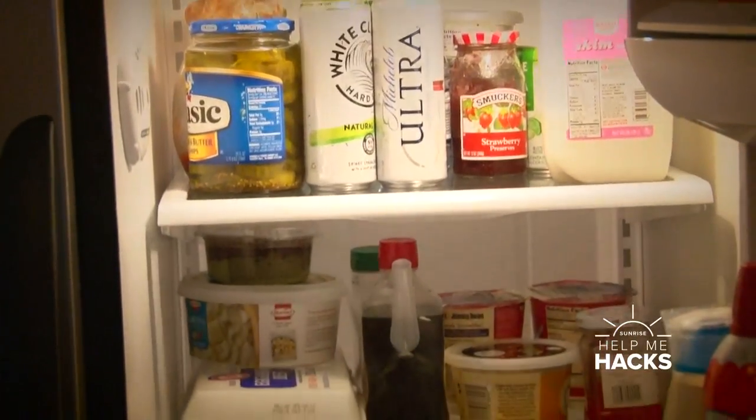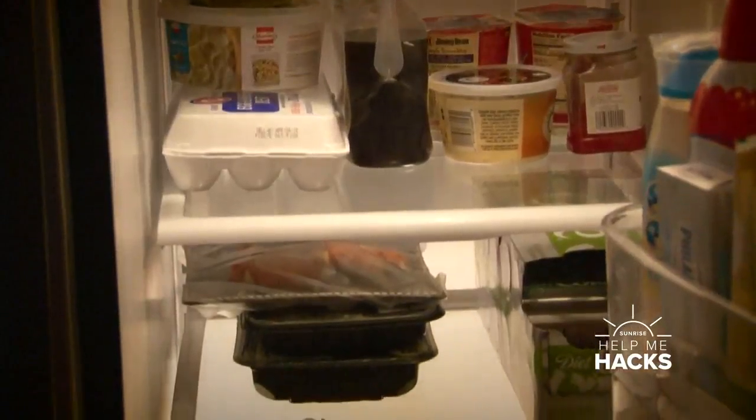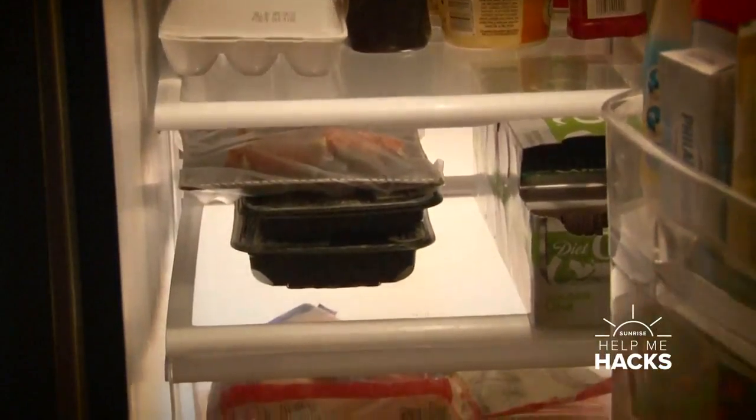It's a great opportunity to find all those things that were in the back that have probably been sitting there for a few months and their expiration date has passed, so it's time for them to go.